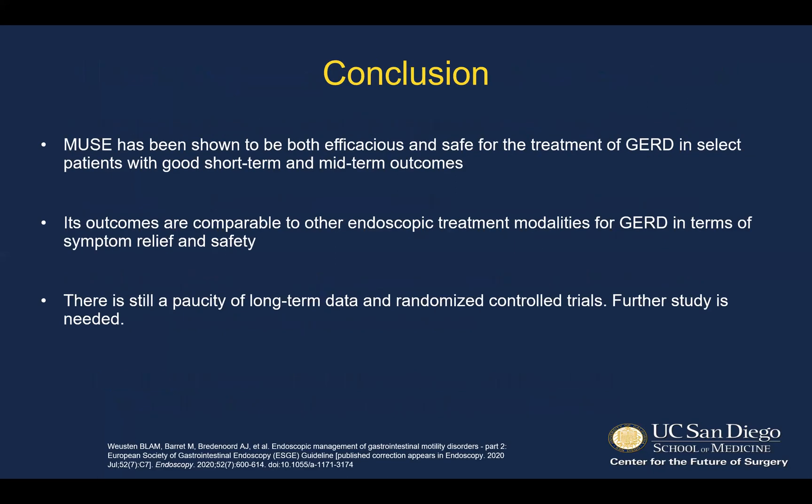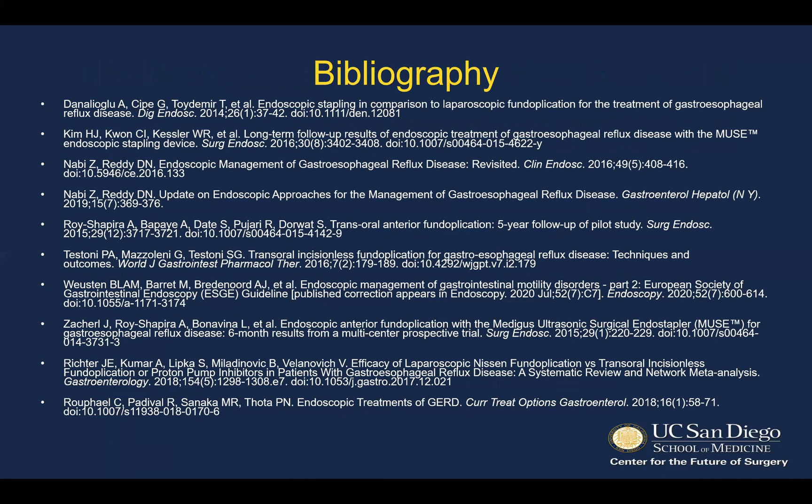In conclusion, Muse has been shown to be both efficacious and safe for the treatment of GERD in select patients with good short-term and mid-term outcomes. The outcomes are comparable to other endoscopic treatment modalities in terms of symptom relief and safety, but there is a paucity of long-term data and randomized control trials, so further study is needed. I'd like to thank you for the opportunity to present on this interesting work.